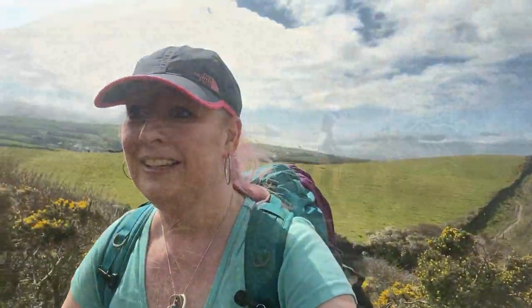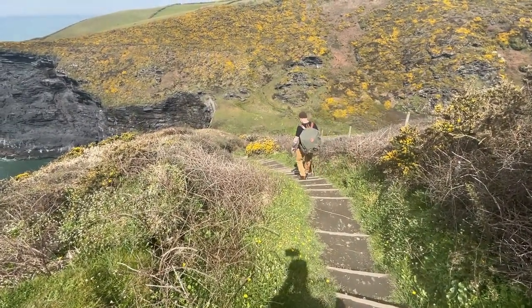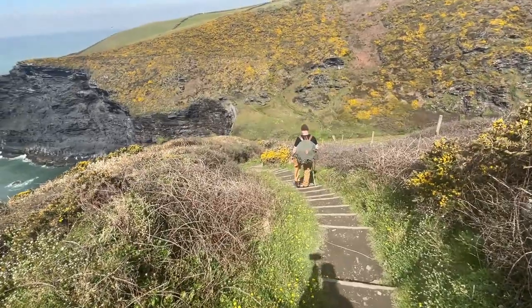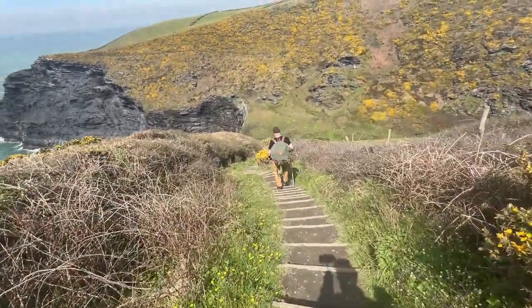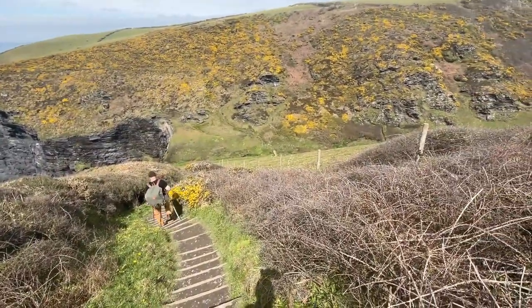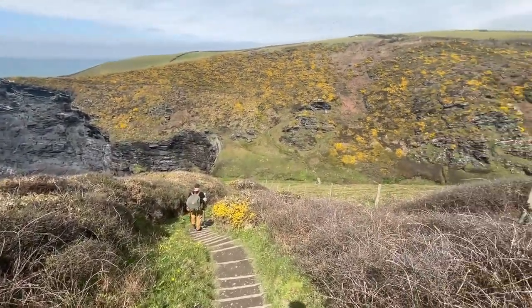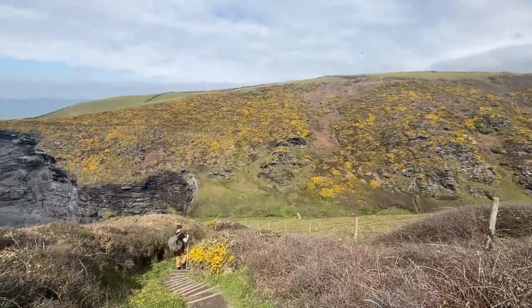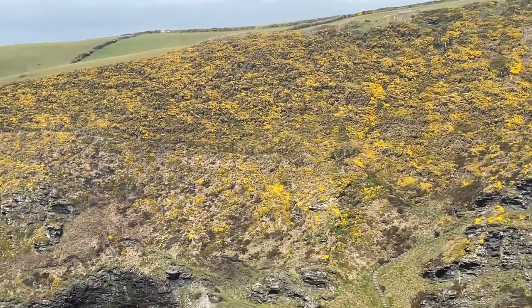I'm loving this walk — look at that! Amazing. Quite a long way down. The steps were killer, weren't they? But the bottom's only just down there, and then the path goes back up the other side.